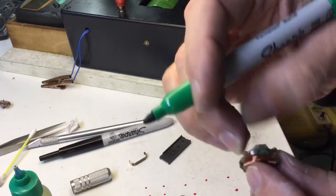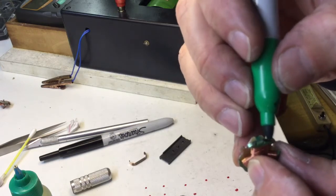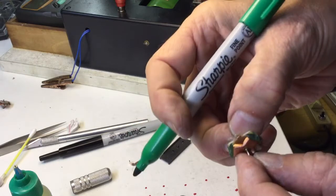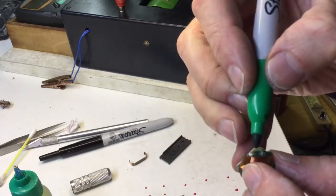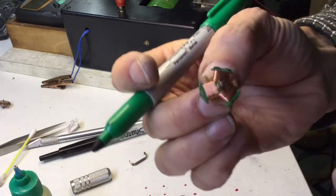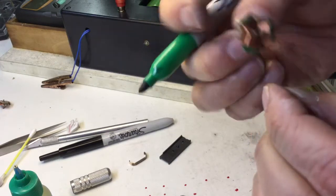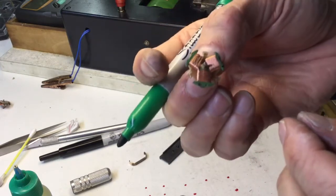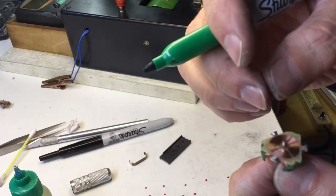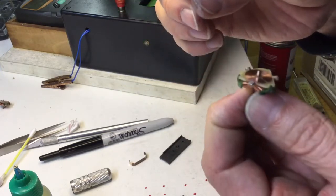I think it was yellow the year before, and blue the year before that. Anyway, that's it — this arm is ready to throw in the box and build into a car at some point. I hope that's informative; that's how I do my dash arms. See you guys at the race!